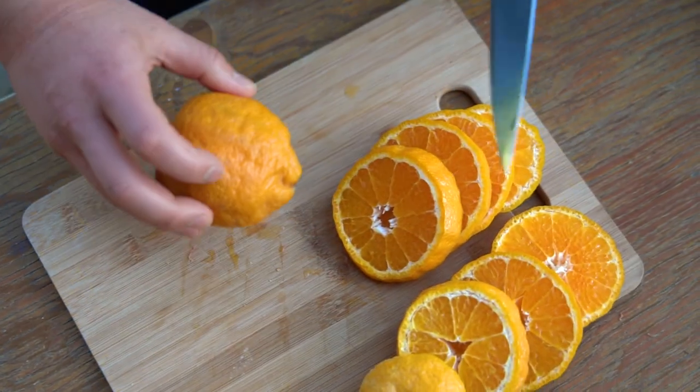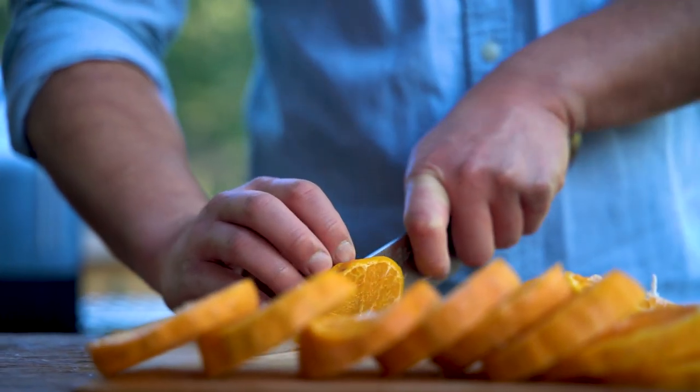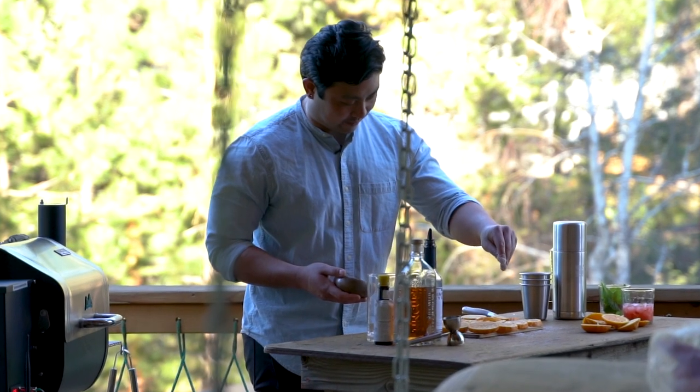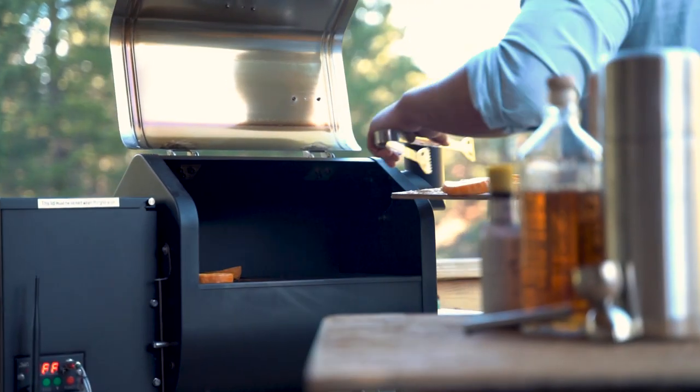Slice three oranges into thick slices and a fourth into thin slices. Sprinkle sugar on both sides of the slices and put them on the grill preheated to approximately 450 degrees. The sugar is going to help us get a strong caramelization on the oranges.